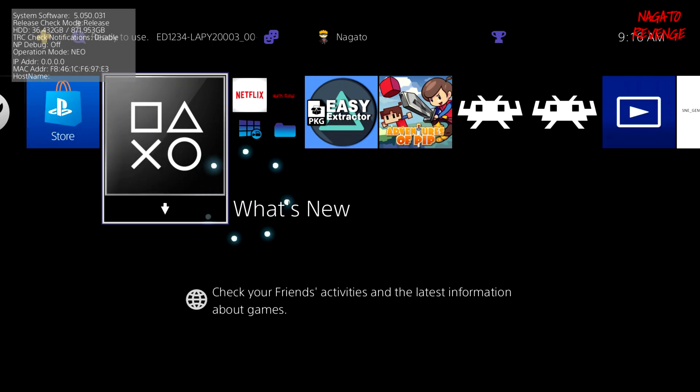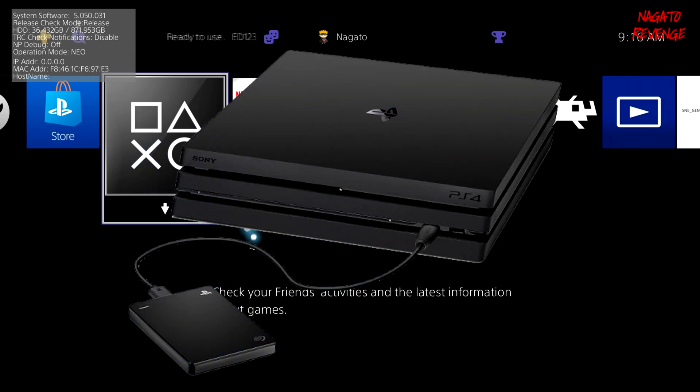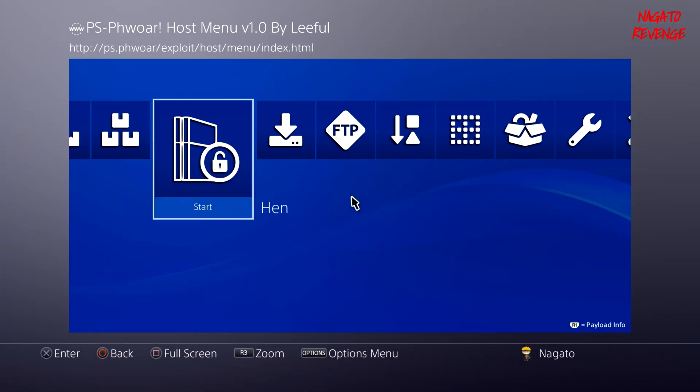Alright, we're back on the PlayStation 4. Make sure your external HDD device is already plugged into your PS4. It doesn't matter which slot you use — if you have a PS4 Pro like me, you can plug it into the back port, or on a regular PS4 you can use any slot. First, go ahead and run your WebKit exploit. I already have one installed — I'll go into Settings, then User Guide as an example.